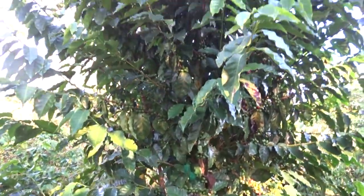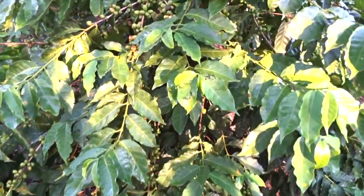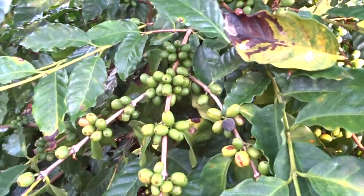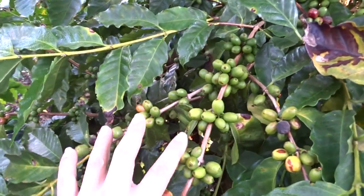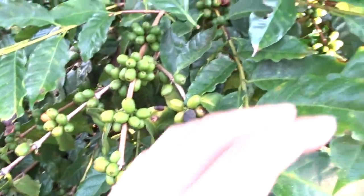Well friends, to finish this video — I wanted to show you this. That is why Brazil gets mega productions. Look — don't think this is just a seedling, no friends. This is a pruned plant. But look how the harvest is coming along, friends. Look at the harvest.